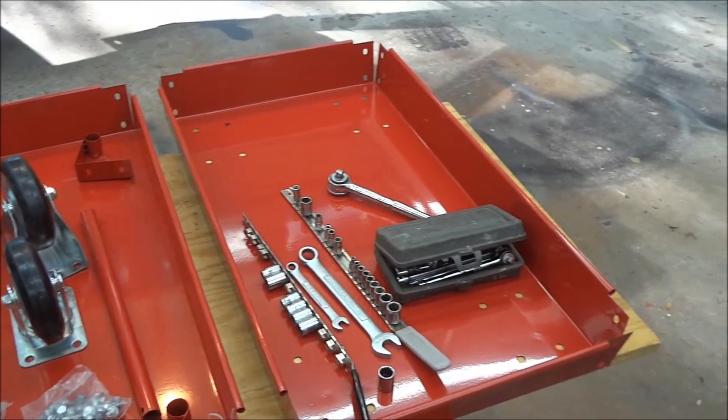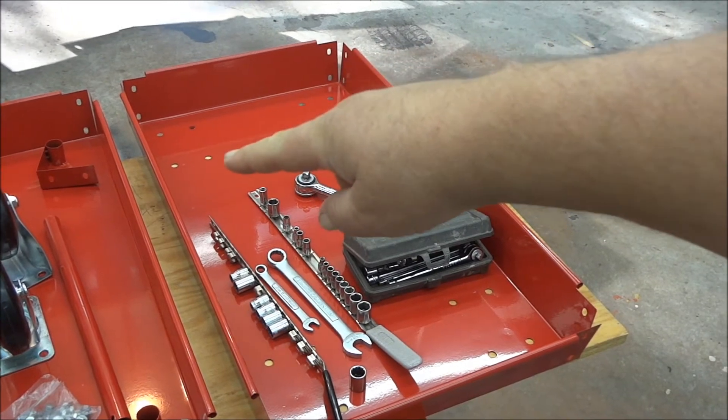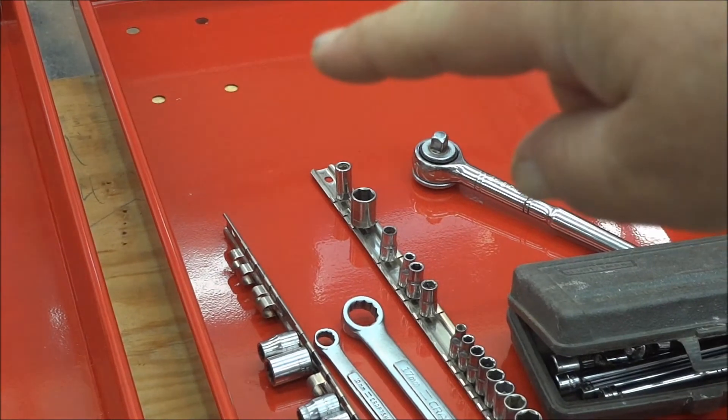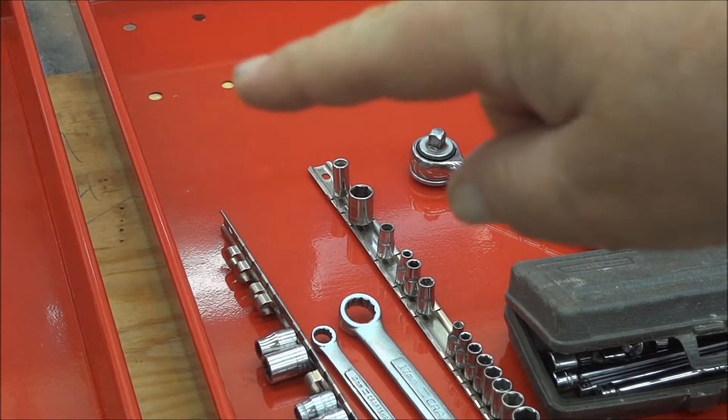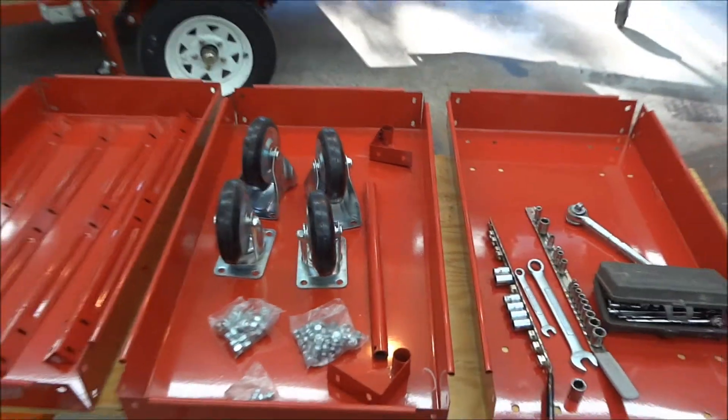What you need to look for is — you see those holes over there? That's the bottom, that's where your casters hook up. And then these other ones are for the second and third shelf.